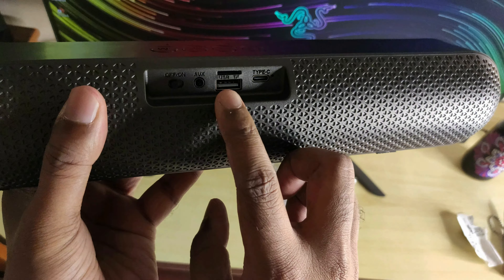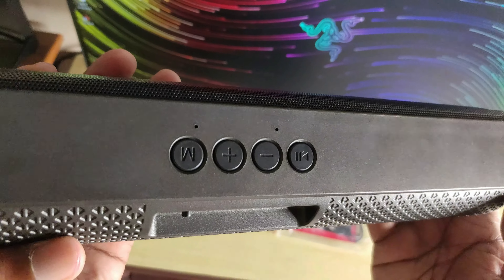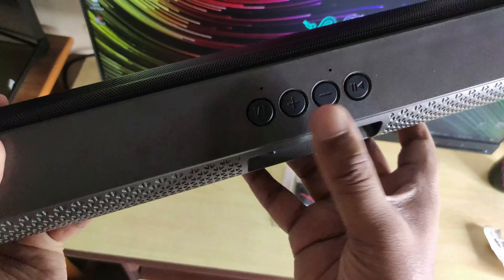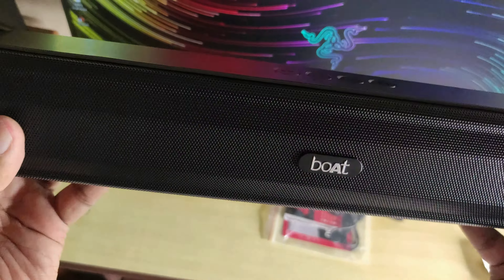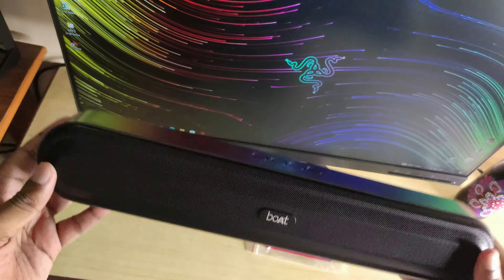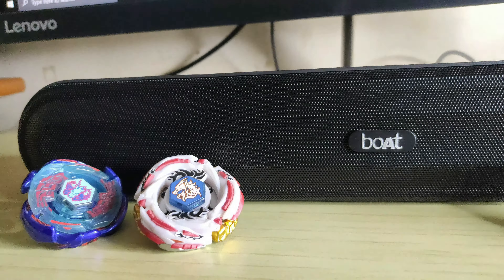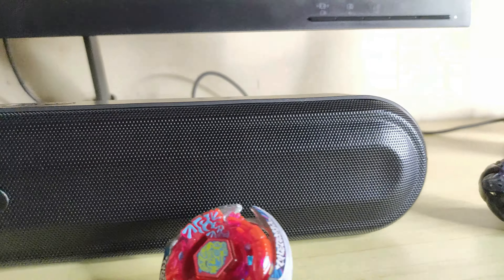You can see USB connectivity, AUX, and On/Off button. Multiple connectivity options. You can see the TXT button, the M/FM button, plus pause and play, plus/minus sound bar. Plastic build all over, matte black finish. Texture is a good quality product — both are India brand.